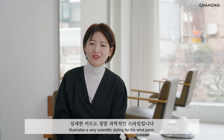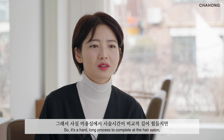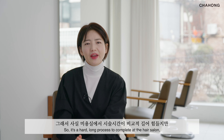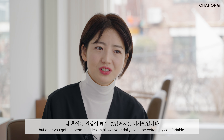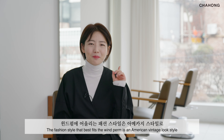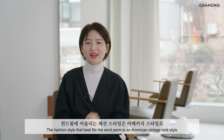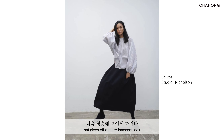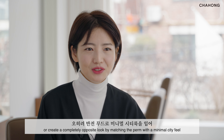For example, after designing an overall unshakable root pump, we have to get a voluminous sheet curling with a heated winding pump, and then press the hair to make the texture look smooth. Also, the delicate cut that makes your face look both smaller and gives a more three-dimensional look illustrates a very sophisticated styling for the Wind pump.